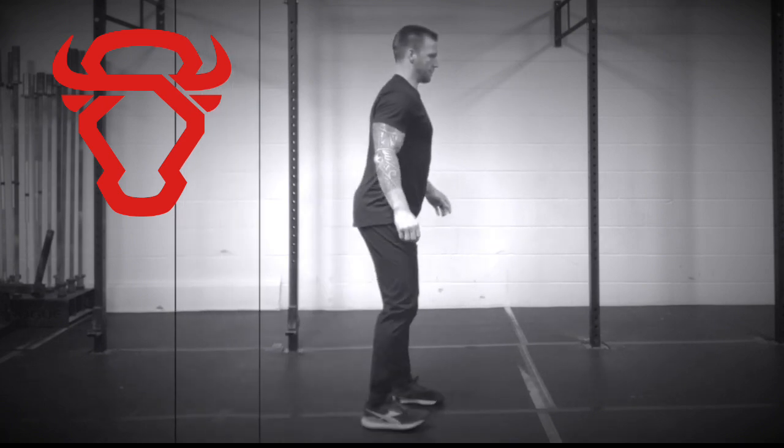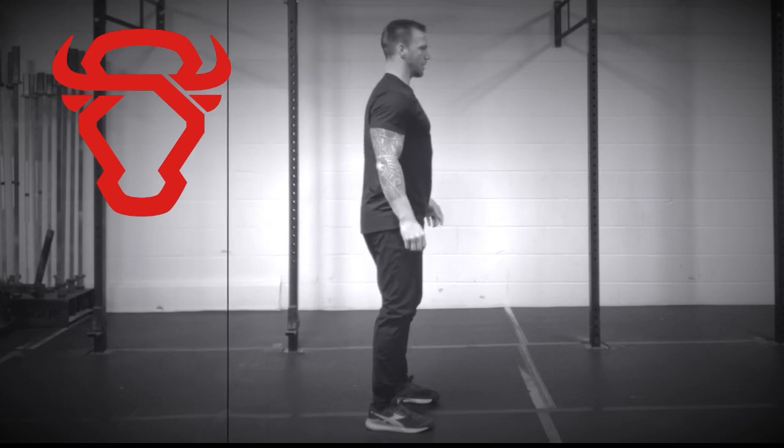To complete the exercise, first move your front foot back 6 inches, then bring your back foot forward.